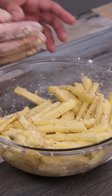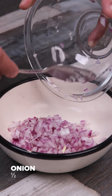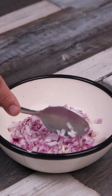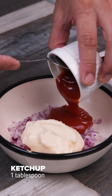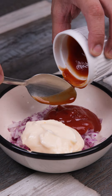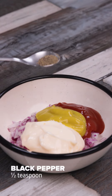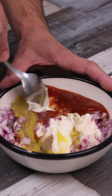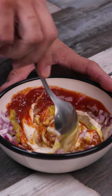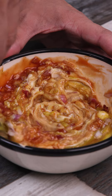Here I've mixed it very well — it has to be just like this. In a separate bowl, I'll add half a chopped onion, two tablespoons of mayonnaise, one tablespoon of ketchup, one tablespoon of mustard, half teaspoon of black pepper, and mix well. This sauce will be our accompaniment to the potatoes, but you can prepare a different sauce, add other ingredients, or remove some of these.